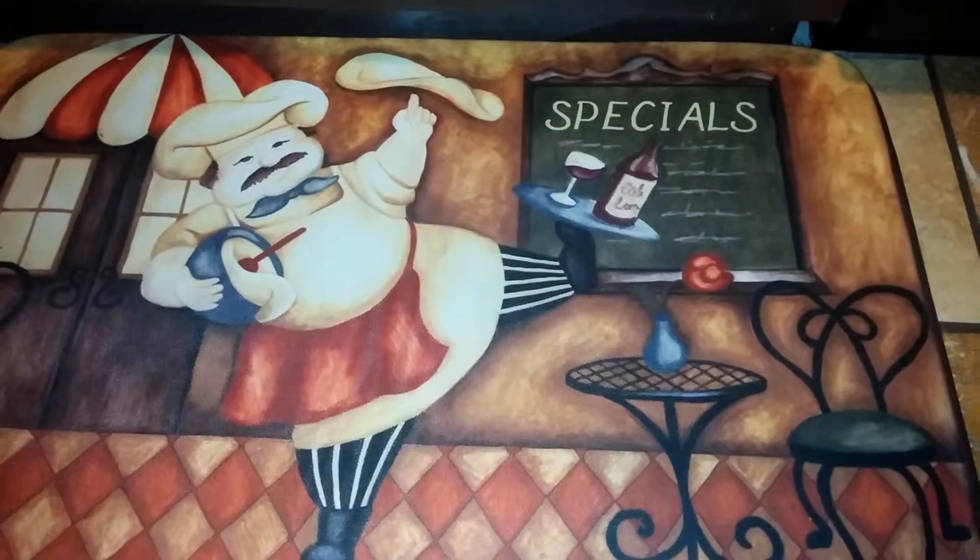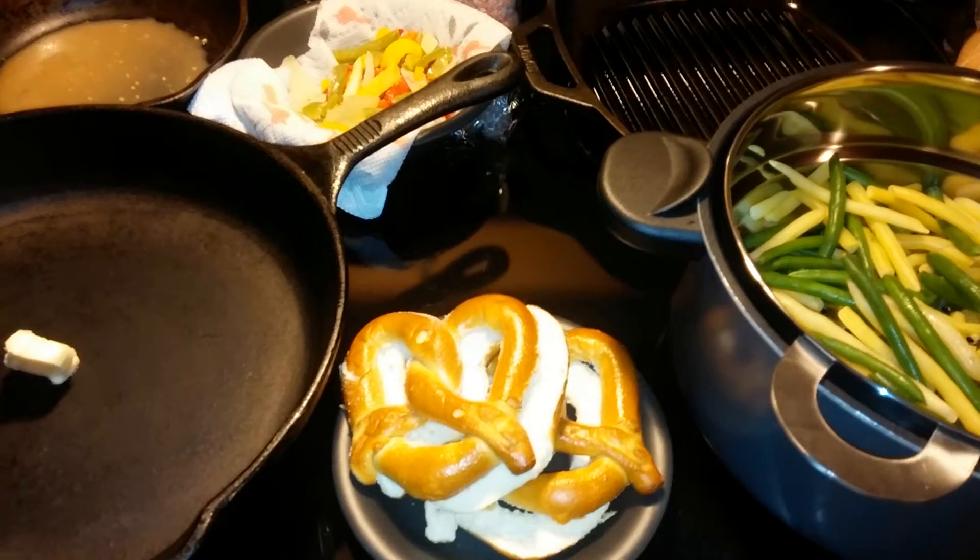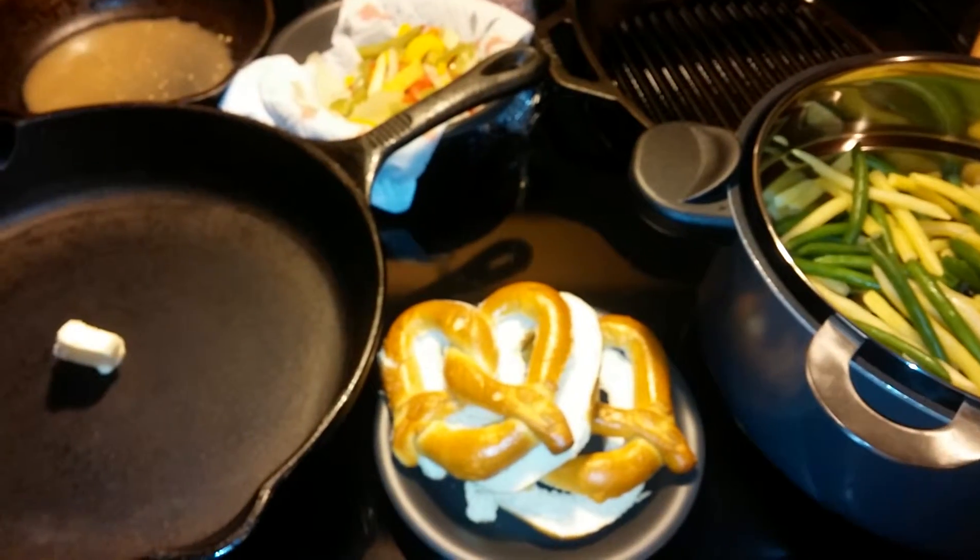Luigi, what's on the special about today? Well, Luigi here, let me tell you — what we got here today is some pretzel cordon bleu sandwiches tonight.